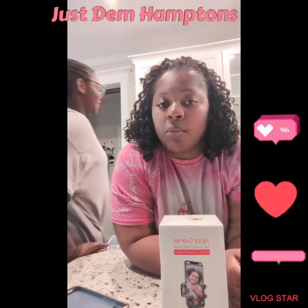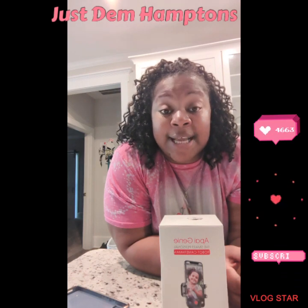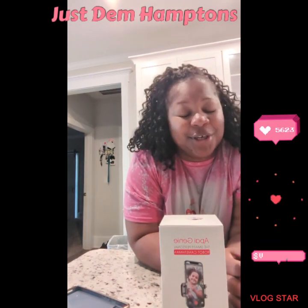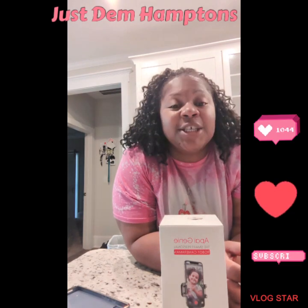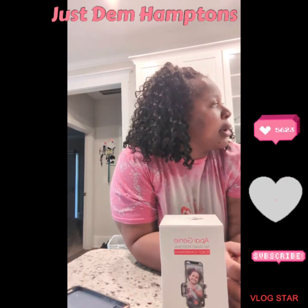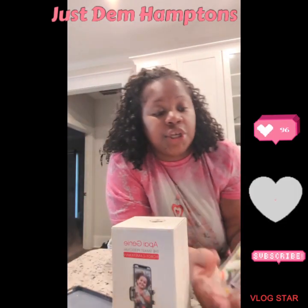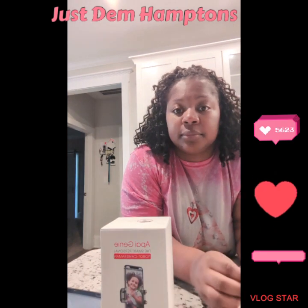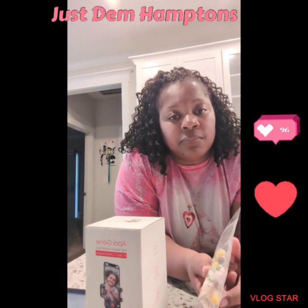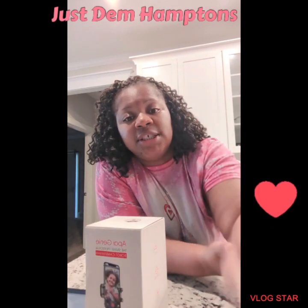Don't forget to like, comment, and subscribe. Until next time, please feel free to go get some of this — it's freeze-dried skittles, they call it skittle puff. It's kind of skittle puffy, you know. It's very sweet, very sugary, but it's pretty good. It's very crunchy. So until next time, see ya!